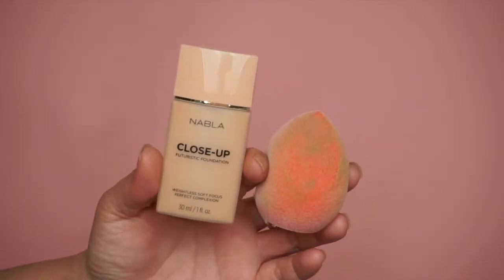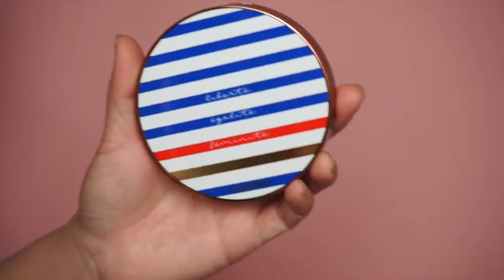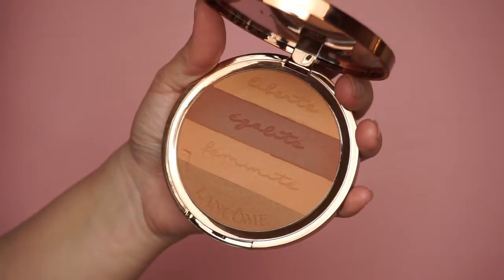I already did my face. I used this foundation from Nabla — this is the Close-Up Futuristic Foundation. I like it because it has a soft matte finish, so it's not too flattening and it gives a natural look. Then I bronzed my face with Lancôme — this is a bronzer called The French Glow, in the shade Warm Sensuality.